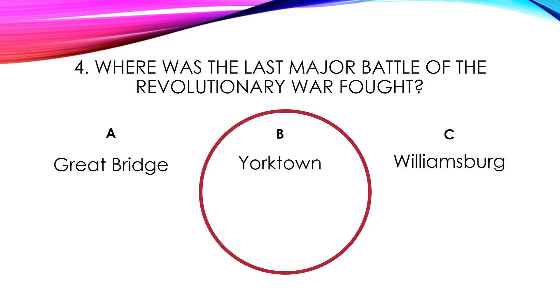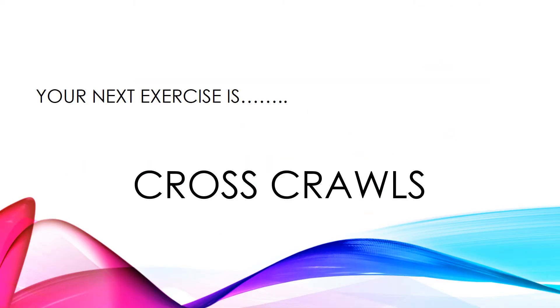Let's see what our next exercise is. Your next exercise is cross-crawls. Let's get ready.